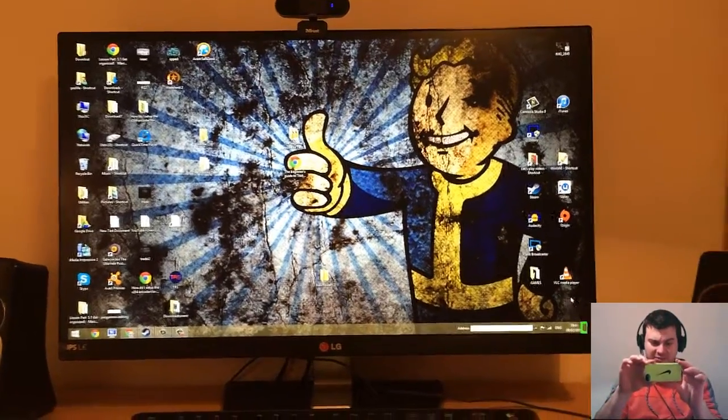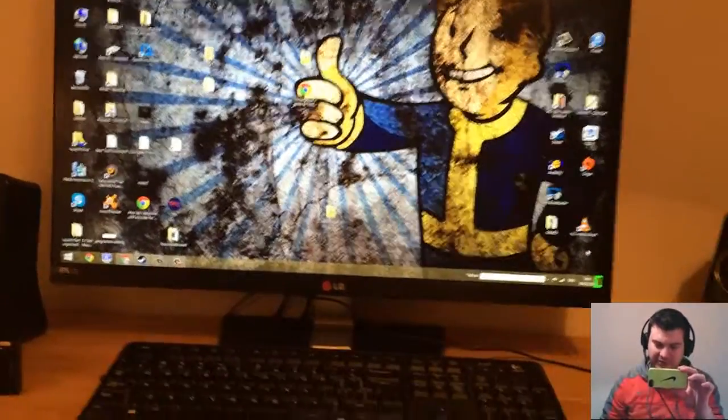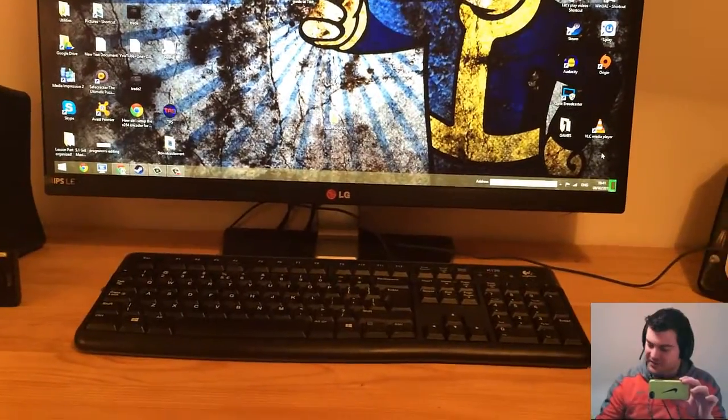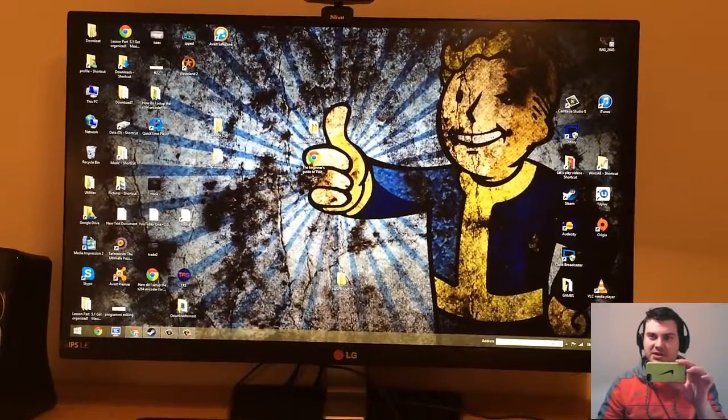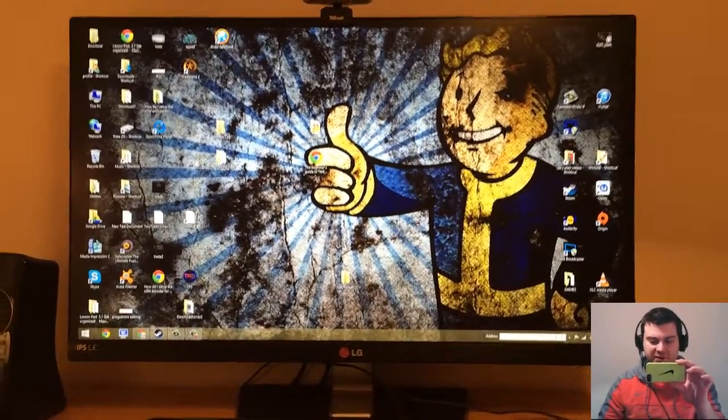Hey, what's up guys? This is TRS and today we have a kind of different video here on the channel. I want to do some unboxing videos or some different stuff.